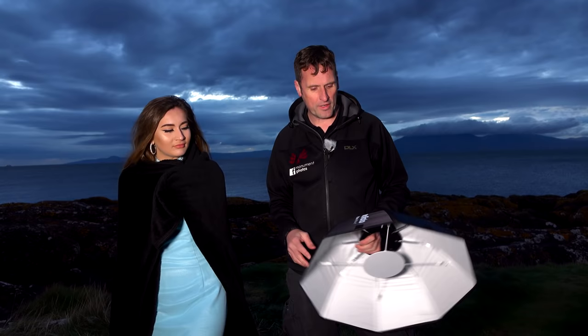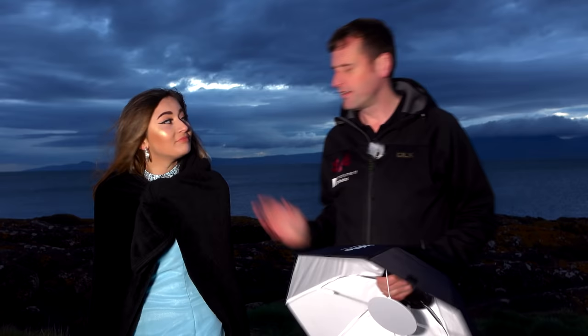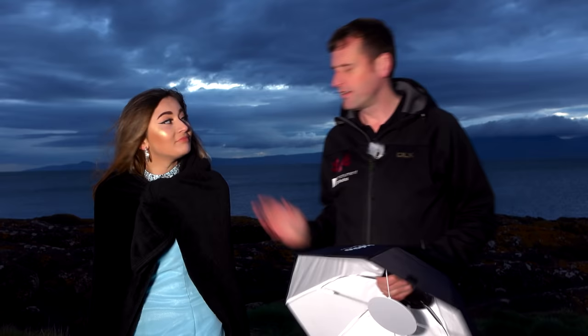That's actually pretty much a wrap on this photo shoot here at Port and Cross. I hope you've enjoyed it. The Profoto kit — I have to say I'm hugely impressed. Not once did it miss a single fire with the remotes from the two off-camera flashes, which is pretty impressive. Caitlin has been a superstar. If you want to check out more, visit monumentphotos.co.uk or find us on our Facebook page. Thanks, and keep an eye out for more videos.